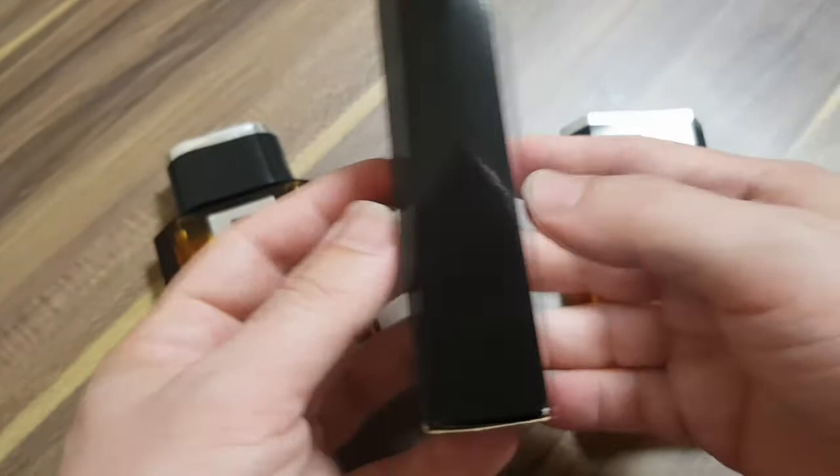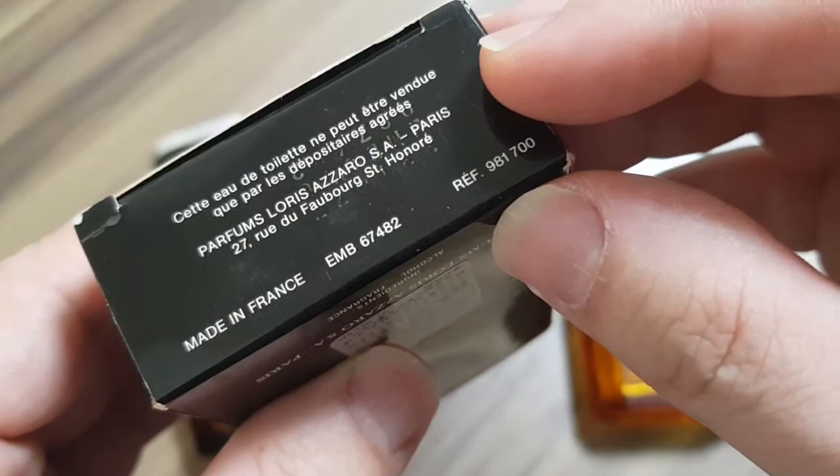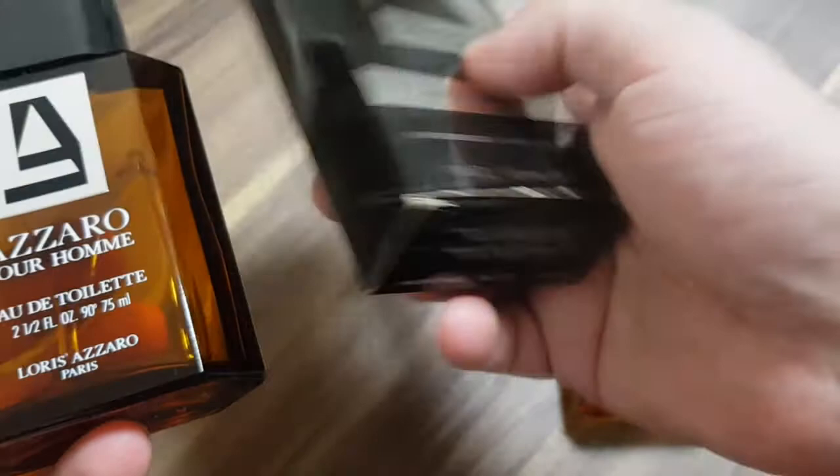Let's look at the box. It's in French. Parfums Loris Azaro. Made in France. Here are the product numbers. Now check this out — it says 'Loris Azaro Paris' on one side, and here it says 'Parfums Loris Azaro.' So this is a little bit different.